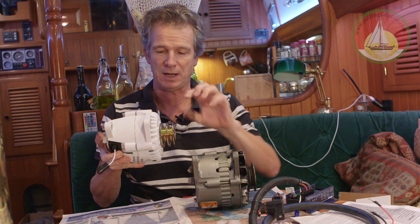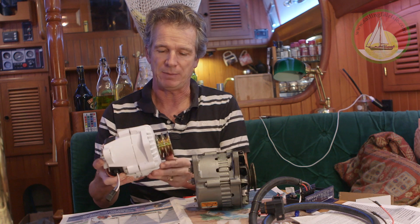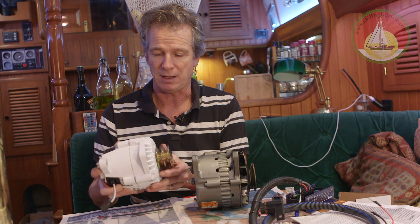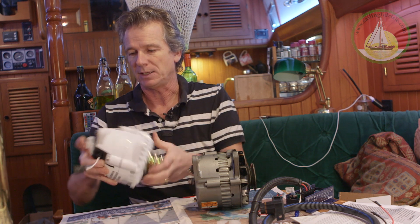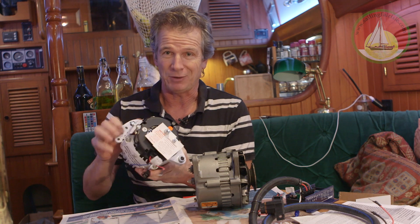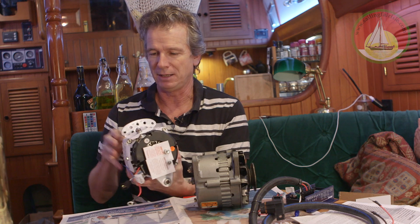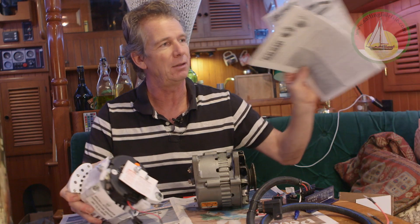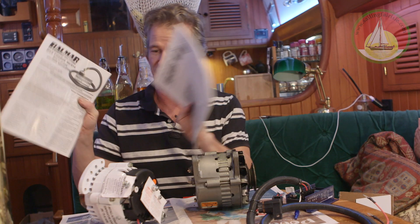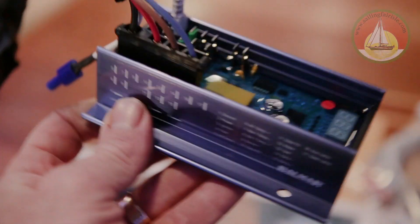Obviously anything over 100 amps - they either want a serpentine, which are the sort of flat toothed belts, or double V. Double V is easier for me because I've already got a double on the crankshaft pulley and it's just the water pump one I'm going to have to change. I just wanted to show you this because Balmar - although they're expensive, there are cheaper ones you can get for 100-150 amps - but this Balmar's got a very good reputation. You get two instruction manuals, one for the alternator and one for the regulator. It has an external regulator, which is the main thing you need, so it doesn't start ramping down the amps too quickly to protect the alternator when it gets hot.